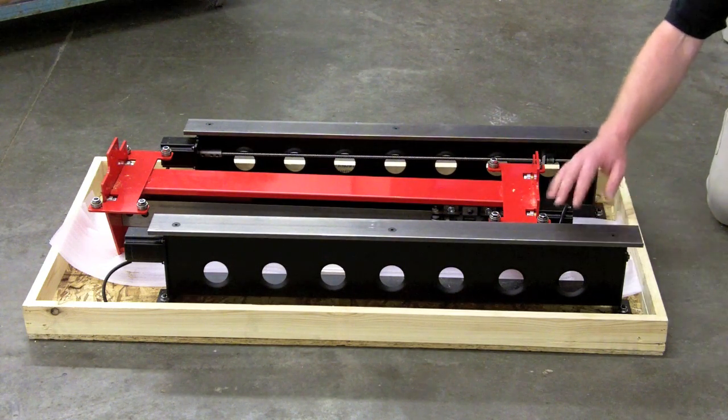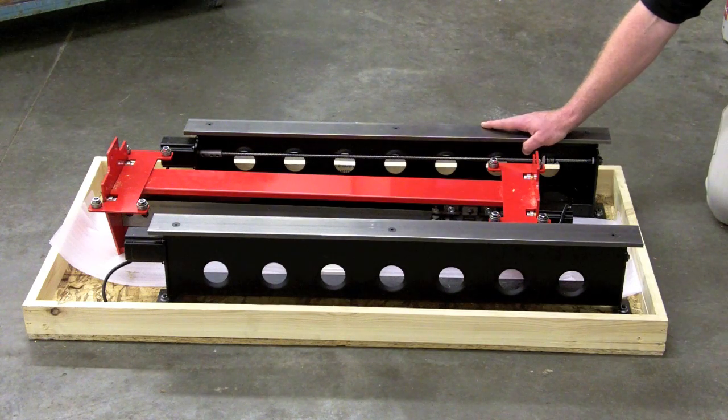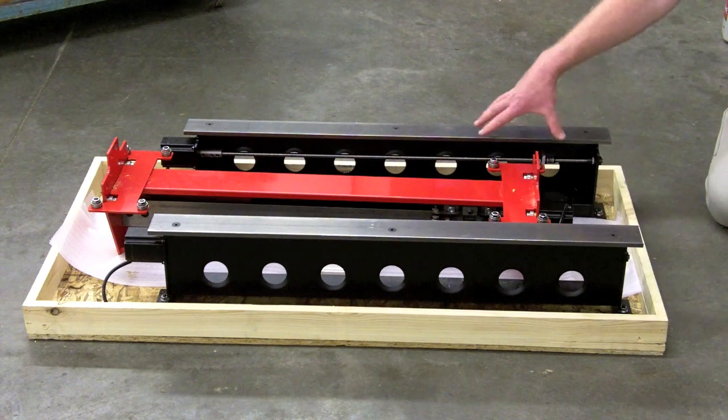There was OSB surrounding this — it was a complete box. Two people could easily pick this up and carry it out of the truck, so you don't need a forklift when it arrives. You want to go through and just make sure that nothing's damaged, get it unpackaged, unbolted, and then set on a table.